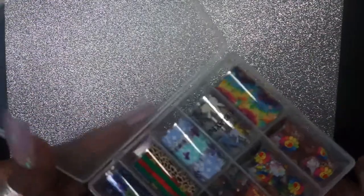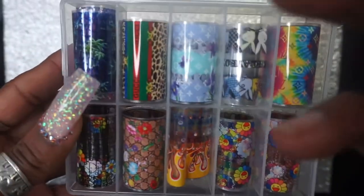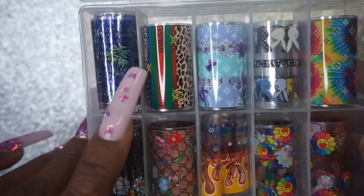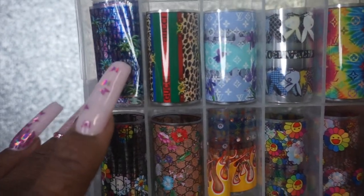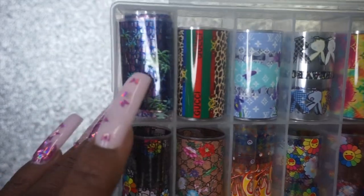My nails need a break! I also got some foils — I've been in the market for just some new interesting things. I was perusing and I saw these, which I have literally never seen anywhere. I'm not really too into branding and stuff like that, but these were just so cute and are more along the lines of something I would do.